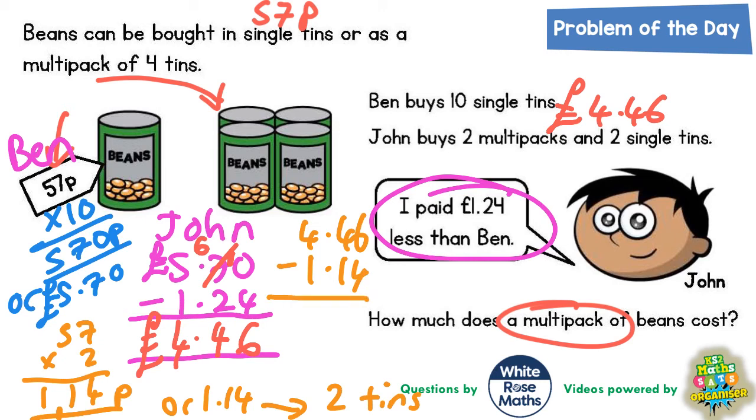That is going to tell us the cost of his two multi-packs. Six take away four is two, four take away one is three, four take away one is three. So it's £3.32 for his two multi-packs.